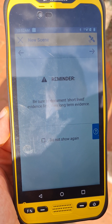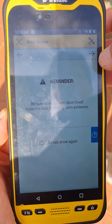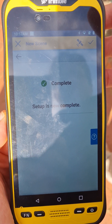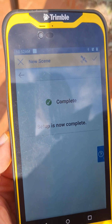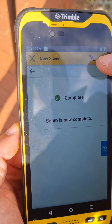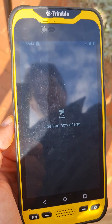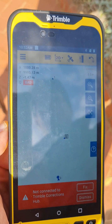After that, which is essentially our third point, we just continue on. It gives you some reminders to document the short-lived evidence first before the long-term evidence. That's the setup complete — the device is ready to go and we can start with our scene capture. I'm going to open the scene on the controller.